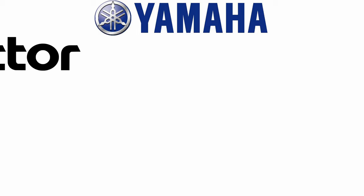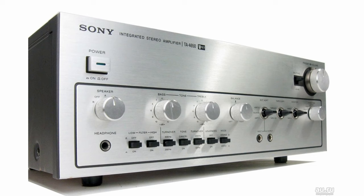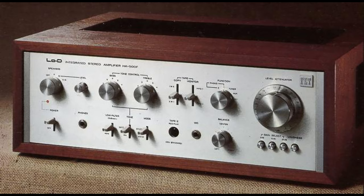Being Japanese, there were only Japanese companies utilizing VFET in their products: Yamaha, Victor — known as JVC outside of Japan — Sansui, Sony, and Hitachi. Unlike Yamaha, JVC, and Sansui, Hitachi and Sony also produced integrated amplifiers with the VFET transistors.